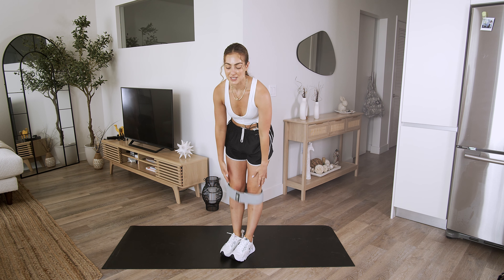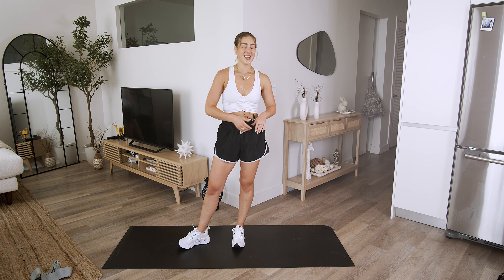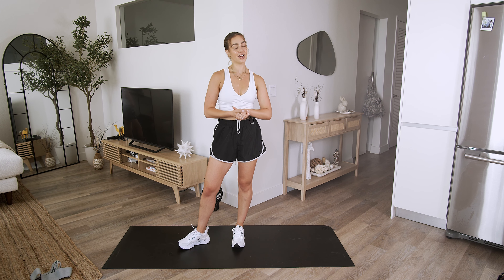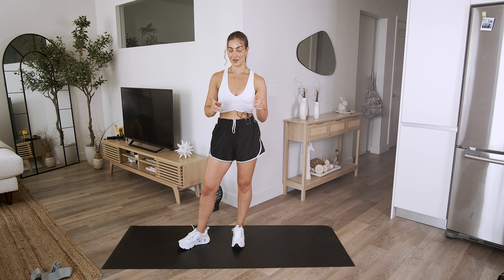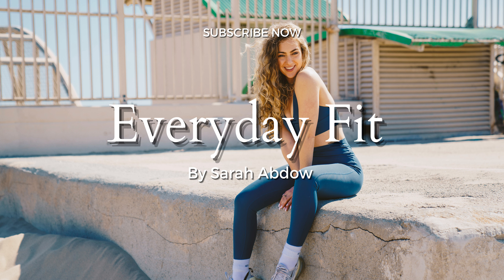Congratulations! You guys completed a 15-minute lower body burner. Wow. Enjoy the rest of your day or evening — I'm proud of you for getting through. Make sure that you did a proper cool down or are going to do a proper cool down, and I will see you in the next video. Bye.